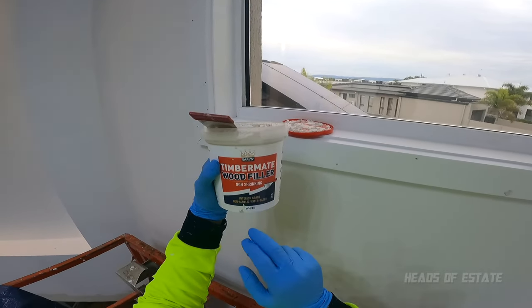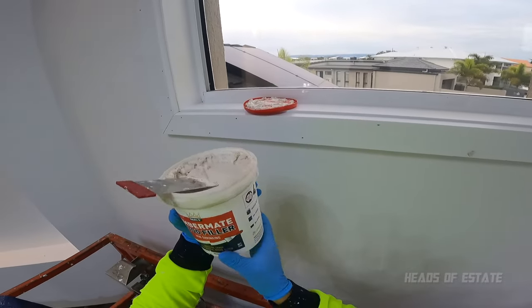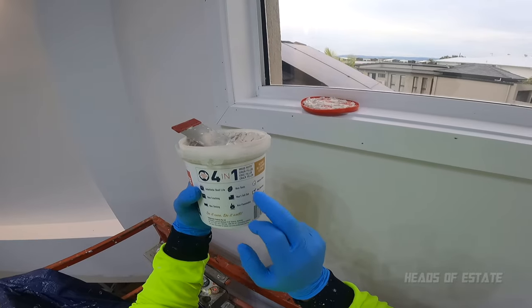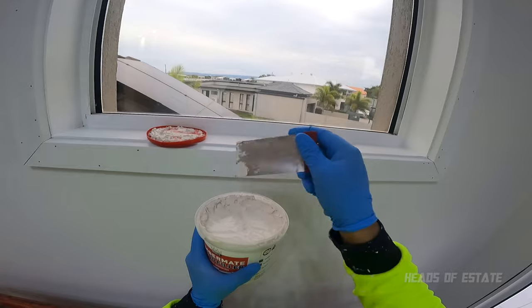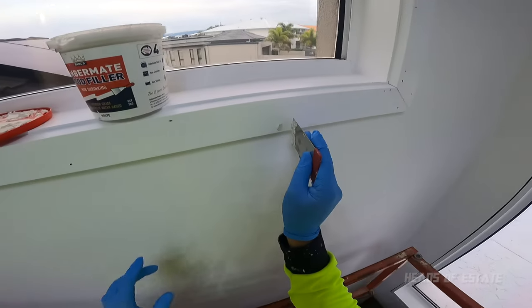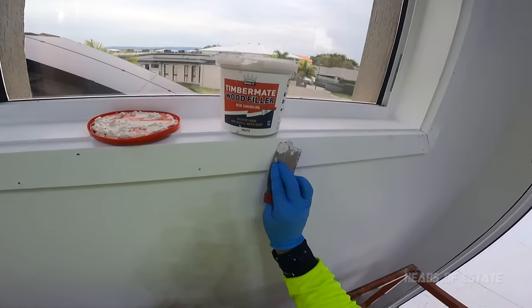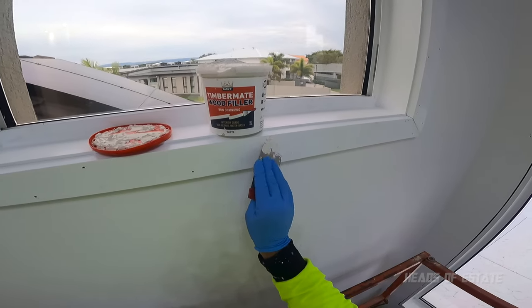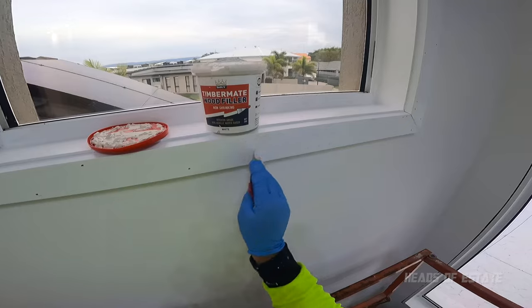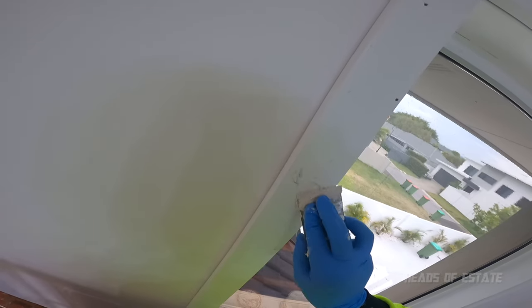For the filler I'm using wood filler — non-shrinking, interior grade only, not exterior. What I like about this one is it doesn't crack and it's non-toxic. To fill, just get a scraper, scrape it straight — I already filled one here. Splodge it in, scrape it, splodge it, scrape it — make sure it's fully in the hole — then scrape it flat. Fill in all the holes and you're done.